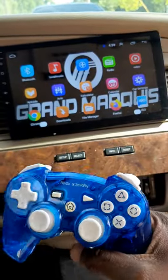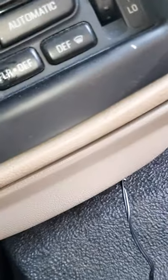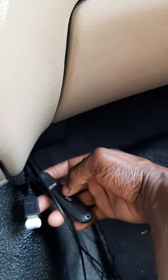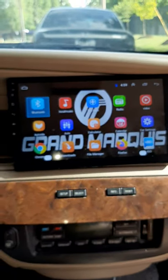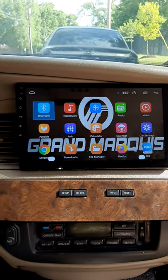This one here is a USB dongle — that's where it's plugged in. This unit has two USB ports: I got one for where I got all the games at, and one plugged up for the joystick.